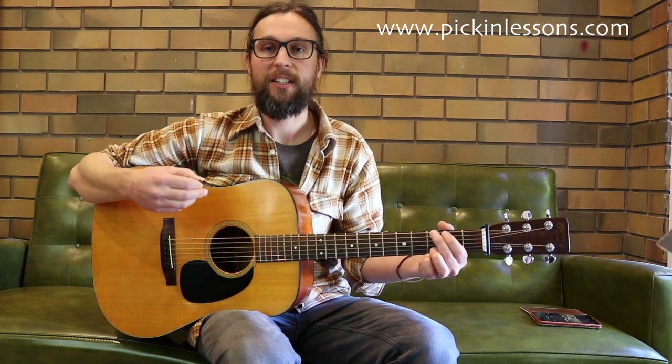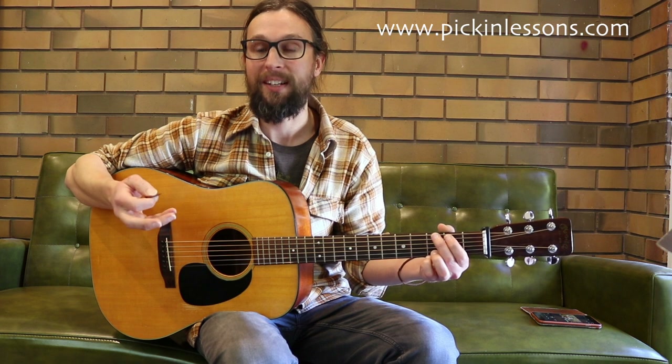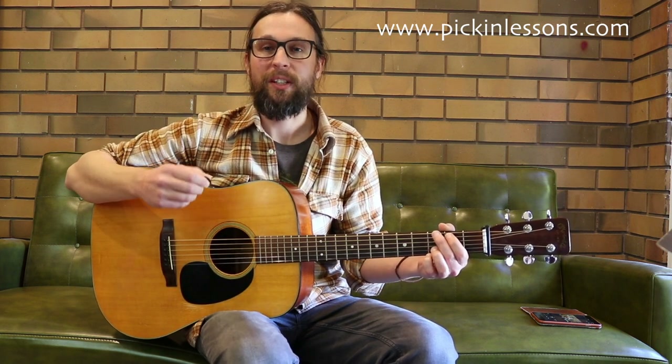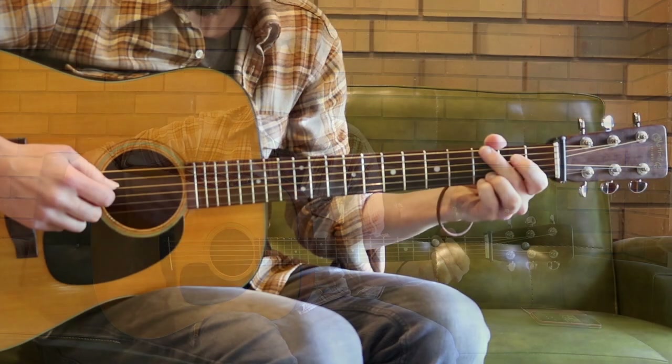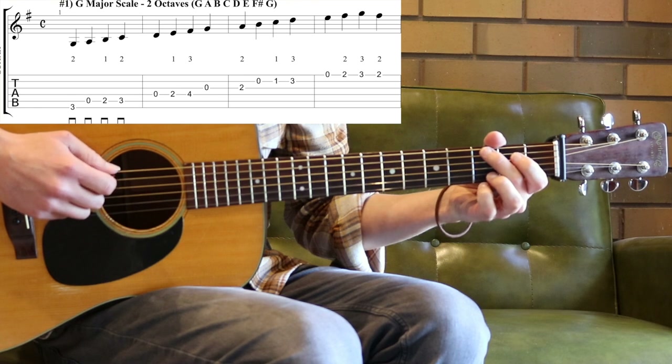Now if we also have a look at our G major scale, that's going to help with your left hand fingering and getting used to the positioning of the notes in the tune. So the second part of this lesson right now, we're going to take a look at the two-octave G major scale nice and slow. 1, 2, 3, 4.